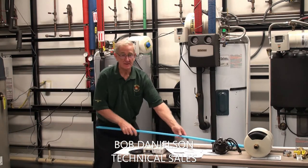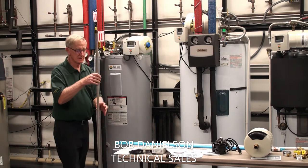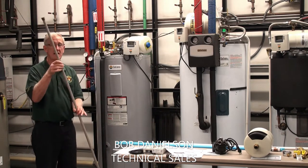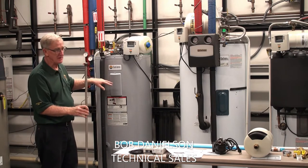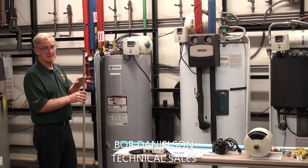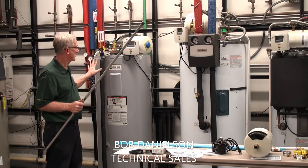The other thing in the tank, as part of the tank construction, is the magnesium sacrificial anode rod. You don't see it — it's all inside — it comes as part of the tank. It helps protect the tank from water quality issues.